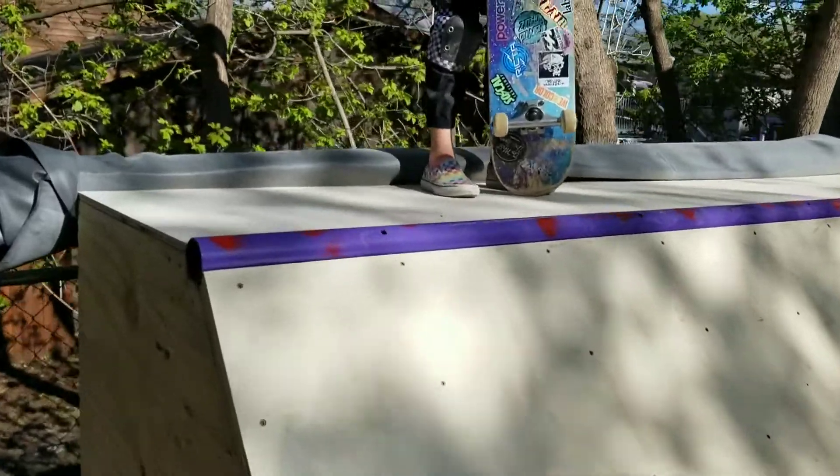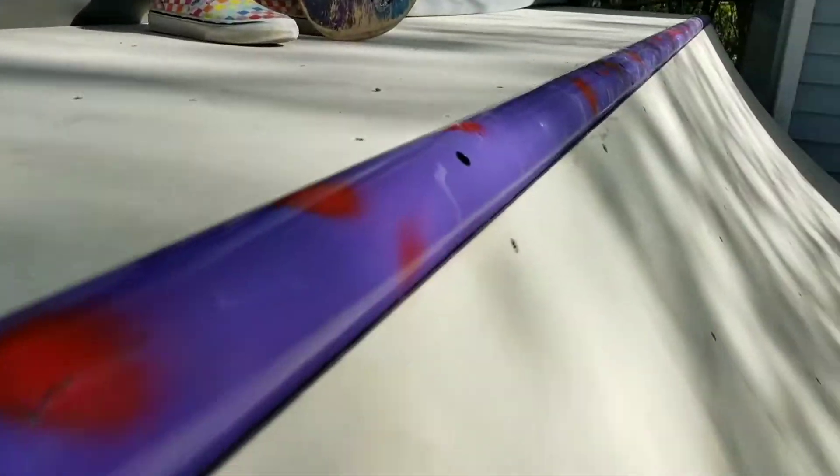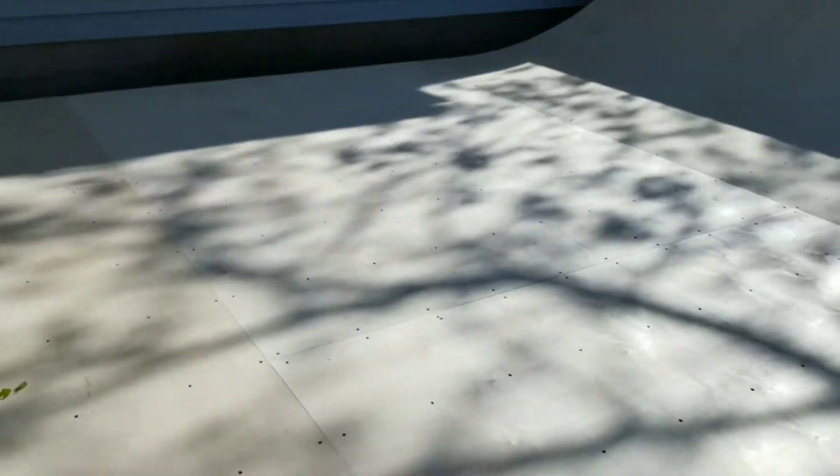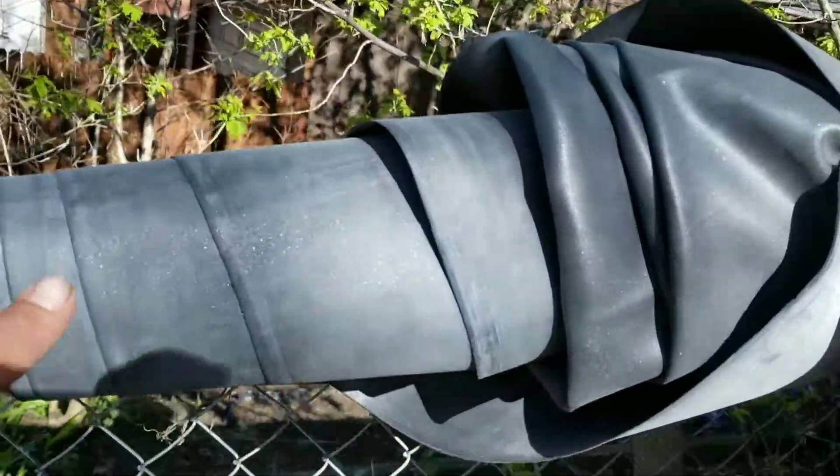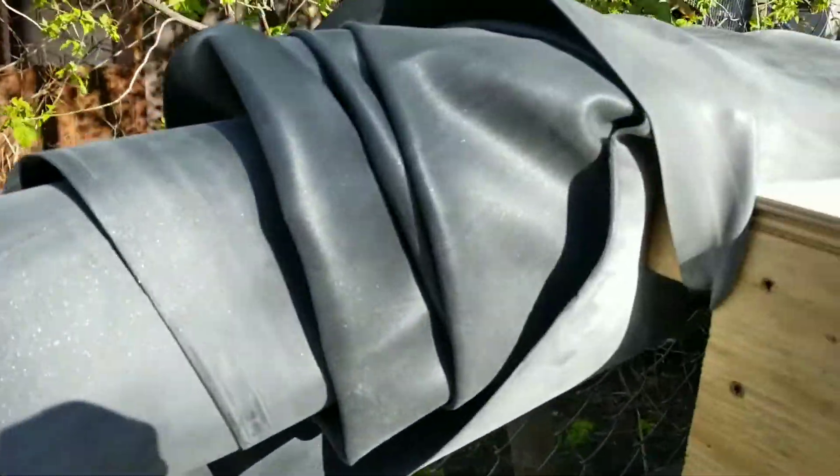Any other tips and tricks you need when building your ramp out there, feel free to hit me up. Nice tight seams all the way around on the surface. We're using that rubber roofing membrane for that cover. Works so good. Here's what it looks like underneath.